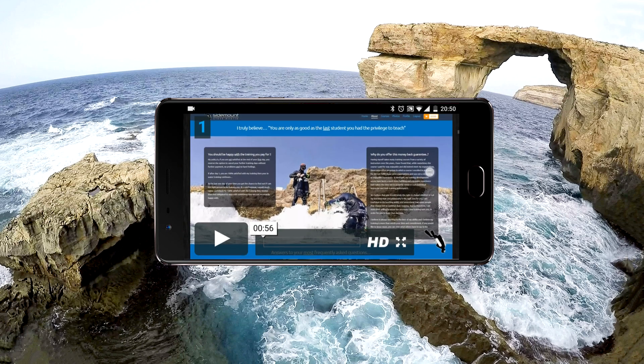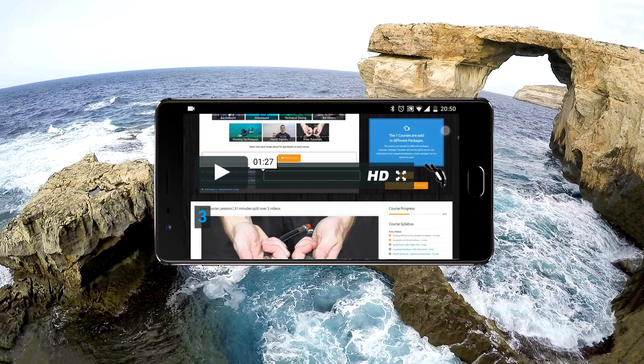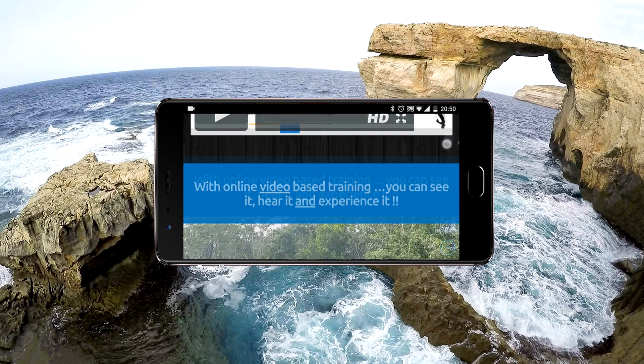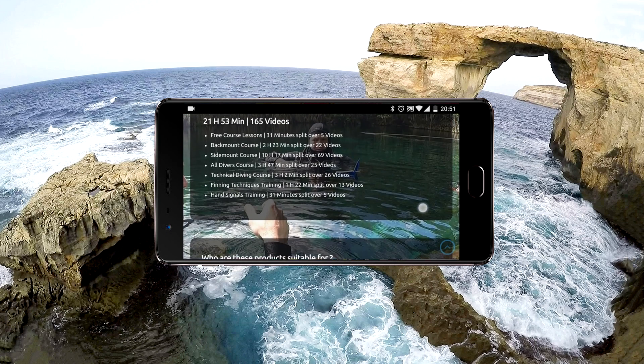If you're limited to using just your smartphone to view my online materials, you shouldn't be worried. It's fully optimised to work well for you, and I'll show you that in the remainder of this video.